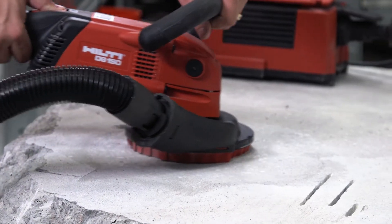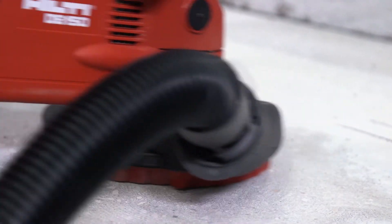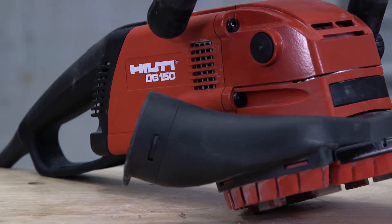Here at Hilti, we provide you with many options for controlling concrete dust on the job site. In this video, we will show you how to use the DG150 in conjunction with our VC150 and VC300 vacuums.